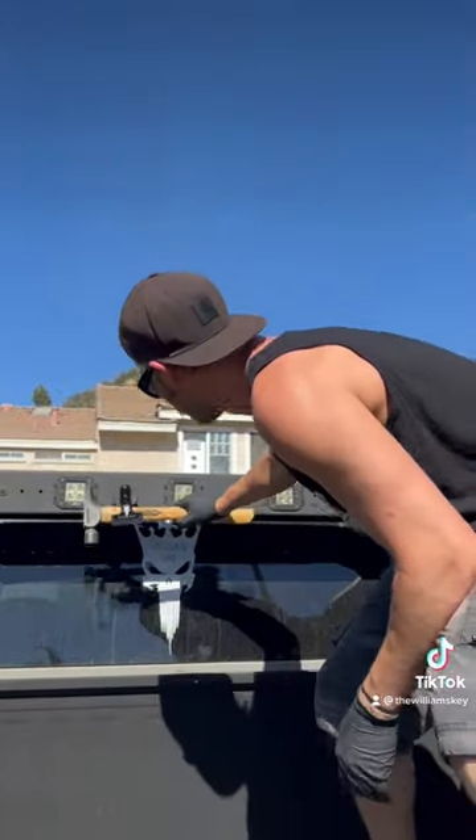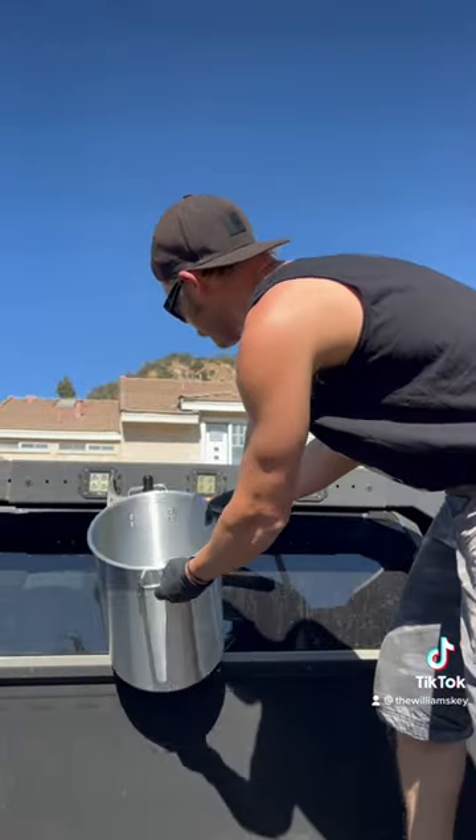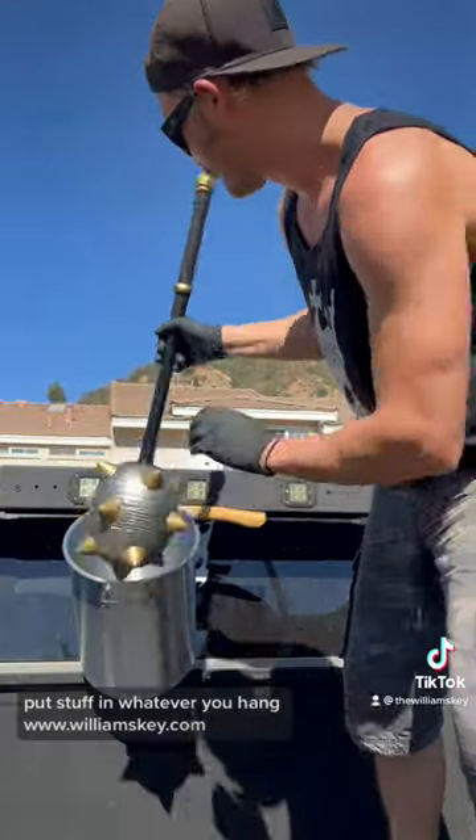Here's an example — you can hang stuff off it, whatever you think. Williamskey.com.